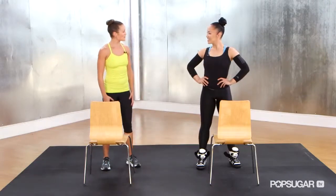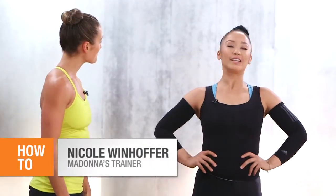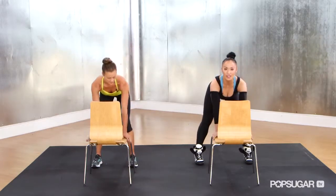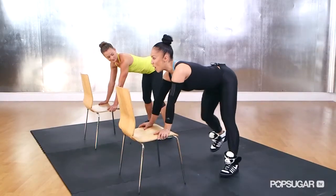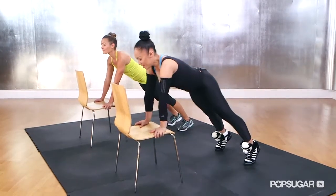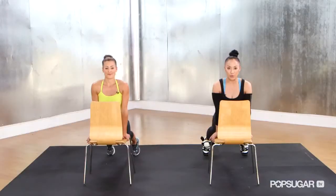All right, Nicole, what's the first move? So the first move of the chair workout is called a dip and a push back. We're going to place our hands flat on the seat of the chair and walk our feet back about a foot. We're going to bend the hips down toward the chair into a plank.